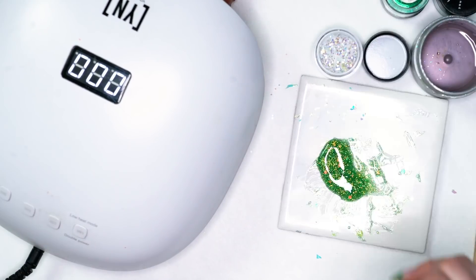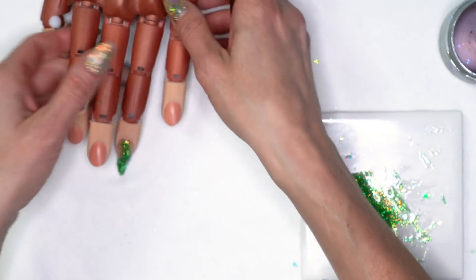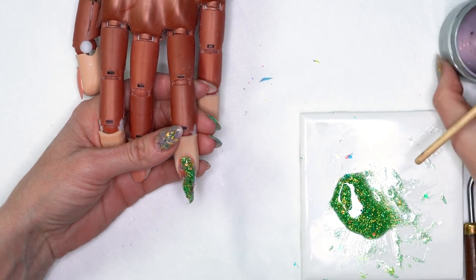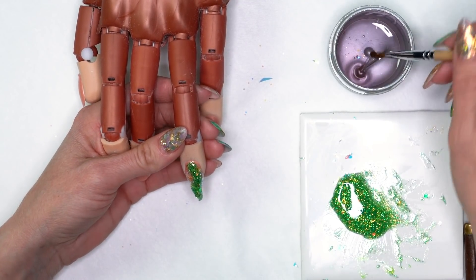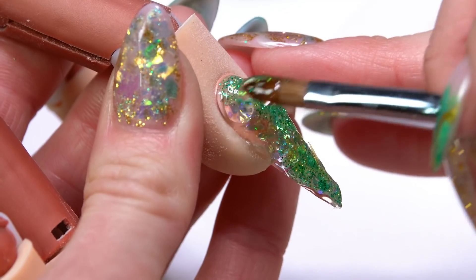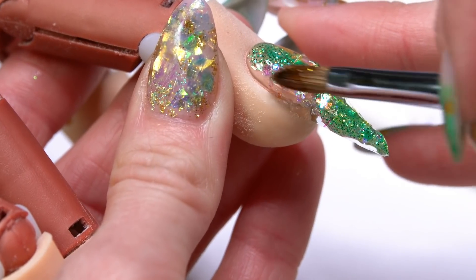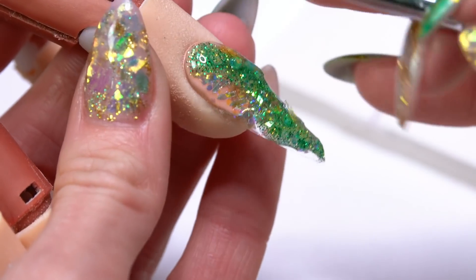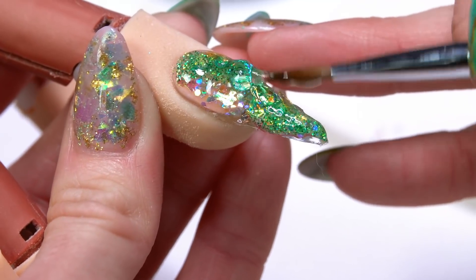I'm going to cure this nail all the way out for 60 seconds. Now I'll cap with our clear. I'm using the Build Pink — it's a clear but it does have a slight pink tint to it. You can use whichever clear you prefer: Build Pink, Build, or Flex. Flex is a little bit more self-leveling, so if you're working on just one nail at a time you can use that. But be careful if you try to do more than one nail at a time, because the Flex might be a little too thin and might run too much. I tend to stick to the Build or even the Clear Sculptor.